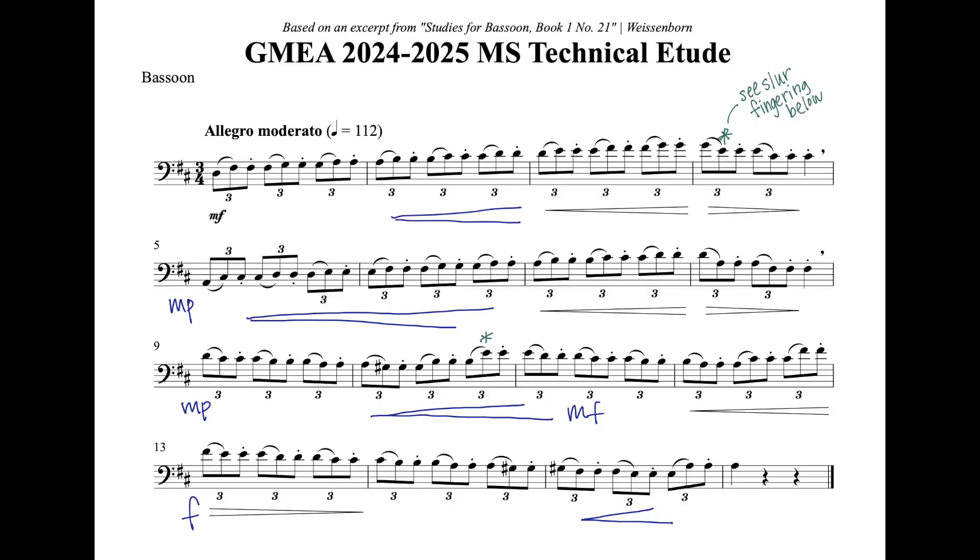For the middle school technical etude, it is very essential to have a consistent, accurate triplet subdivision throughout. I recommend practicing this with your metronome set on the triplet subdivision so that you can really internalize that rhythm. I also recommend putting a slight accent on the first note of each beat, particularly because each of the first notes is preceded by the same note in the beat before — this helps create definition in the line and helps you keep better track of where you are within each measure.